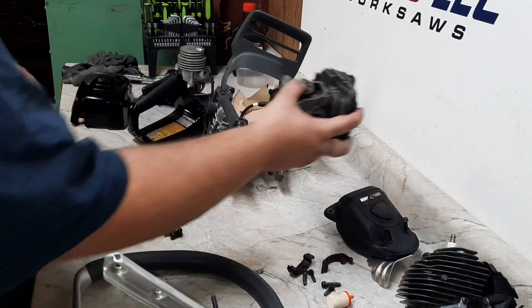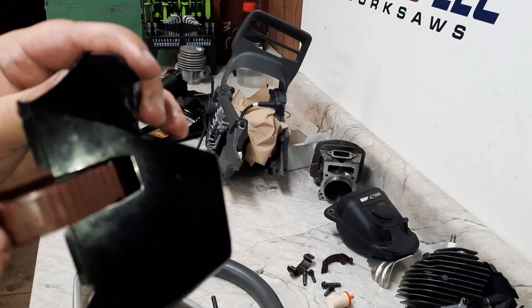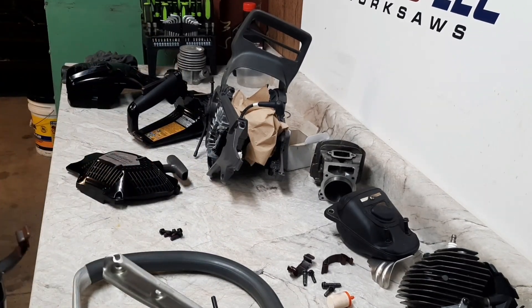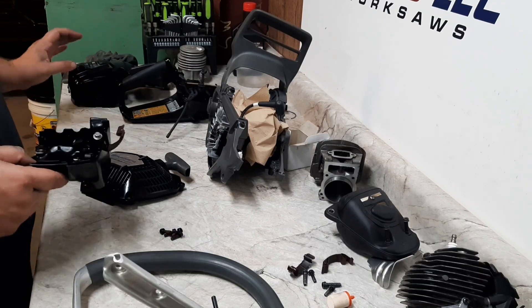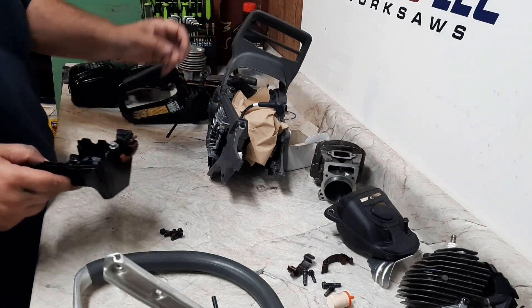It looks like most all of the orange plastic took the dye pretty well. These clips didn't dye very well but are a little bit darker. The recoil did well, the tank did well, the top cover looks good. I think this gray and black scheme ought to work out pretty good.